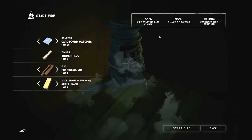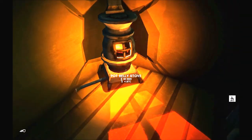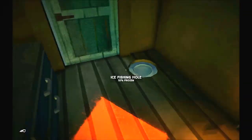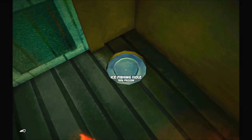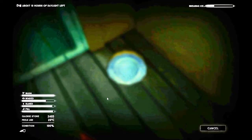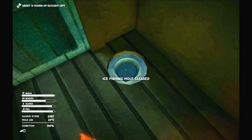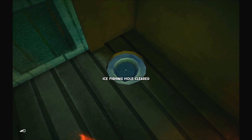We'll open the potbelly stove, put in a tinder plug and use some accelerant just to make sure we can get this going. That's going to give us an hour and 38 minutes of fire, which should keep us nice and warm while we're fishing. Let's click on the ice fishing hole — you can use your hunting knife or your hatchet to crack open the ice. Let's break the ice. You can see it is taking time, using up calories, and changing our temperature.